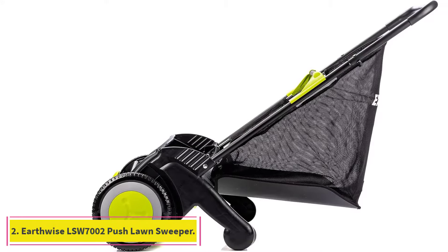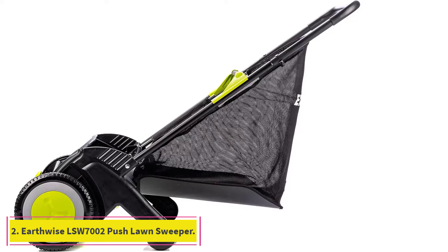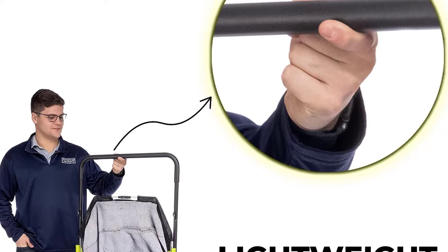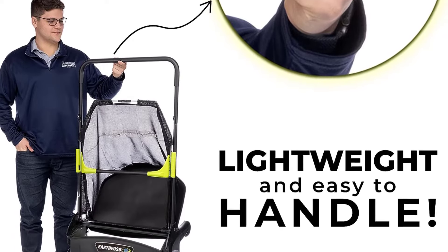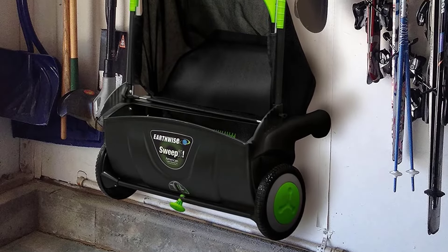At number 2: the Earthwise LSW70021 21-inch Push Lawn Sweeper. If you have a fairly small lawn and just need a sweeper to pick up dry fallen leaves or grass clippings, and you don't mind putting in some effort yourself, we love the affordably priced Earthwise Push Sweeper.